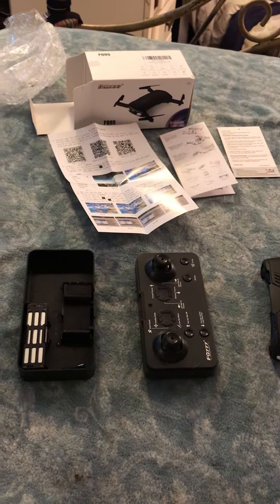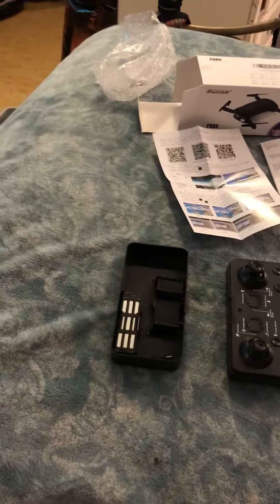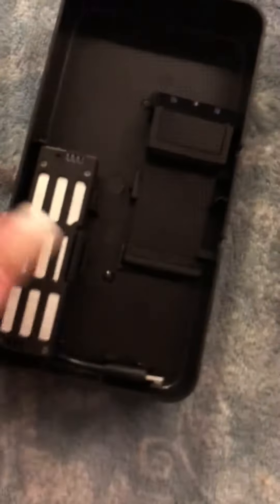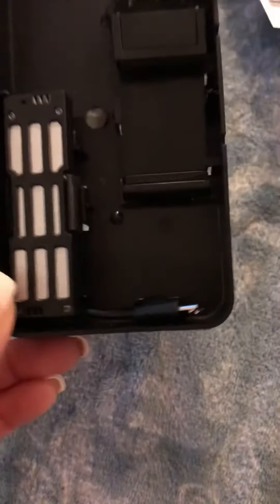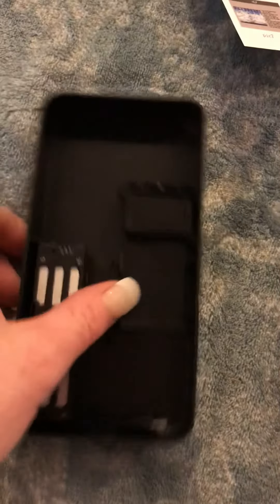Hey guys, what's going on. I just wanted to do a video on this because there's an issue I wish I would have known. So this is the battery and the charger — how do you get it out of this plastic thing? It's like stuck in here. That is the thing to hold your phone. I can't get it out. I'm afraid I'm gonna break it and it's just stuck in there.